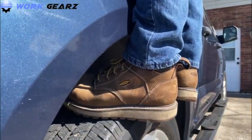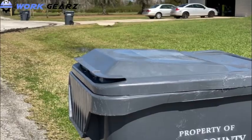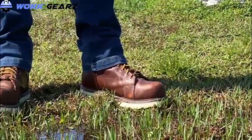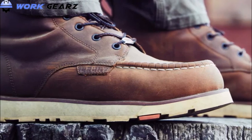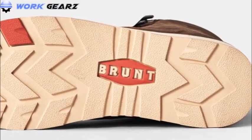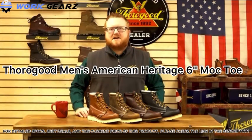Are you looking for work boots with good ankle support? We've got you covered with the top 10 ankle support work boots available right now. Today, most safety footwear alternatives are very hard on the ankles, bulky, and not durable. Fortunately, we offer a fantastic selection of work boots with excellent ankle support, so keep on watching.